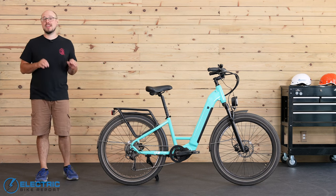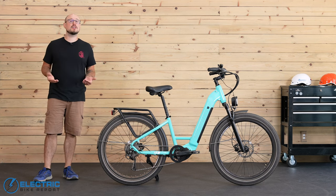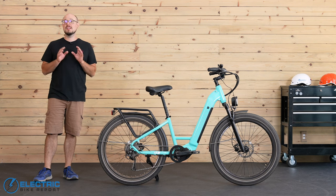I took the Rambler out to get a feel for that 500-watt mid-drive motor and see how fast the bike could go in each of its five pedal assist settings. Let's check it out and then I'll meet you back here again shortly.